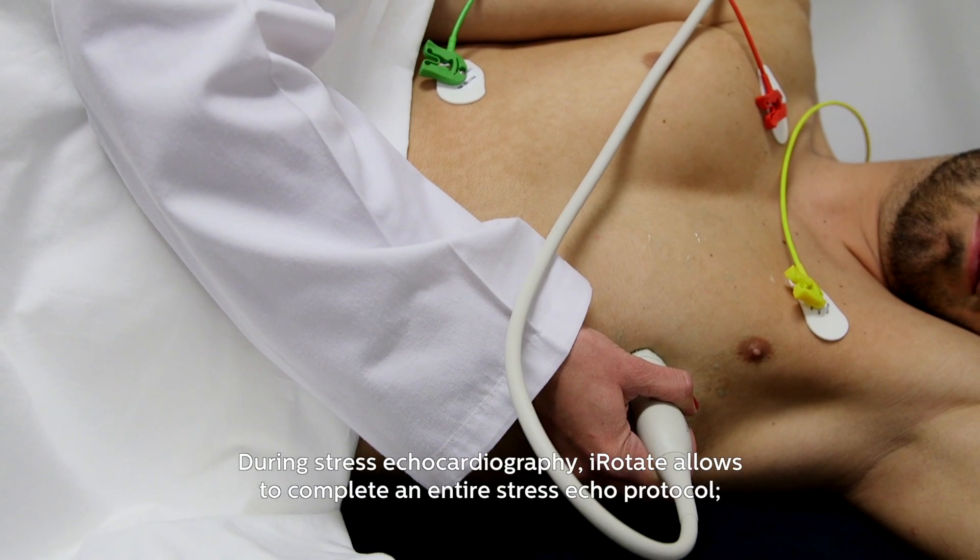I'm a video curator from Bucharest, Romania, and I'm working in the Institute of Emergency for Cardiovascular Disease, Professor Ceci Ilyescu, which is an academic hospital.